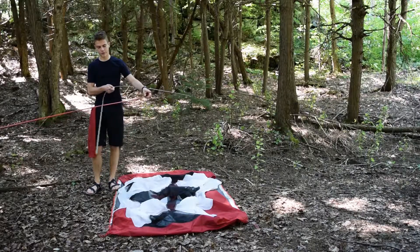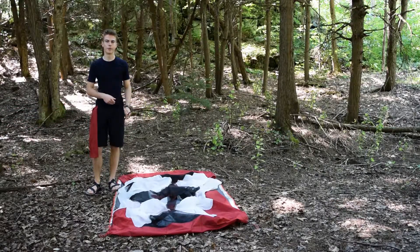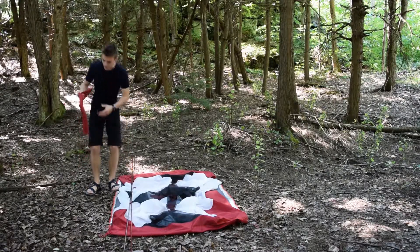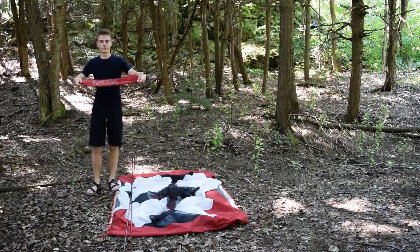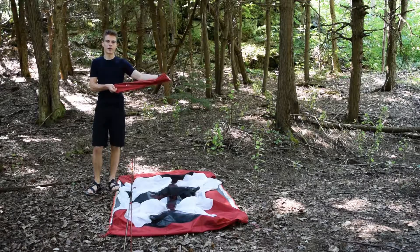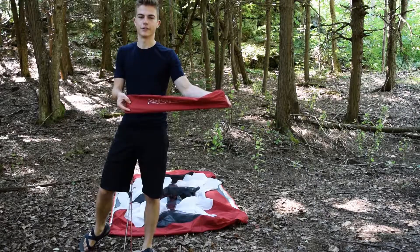MSR has fully color coded all the grommets as well as all the clips on the body of the tent to make this pretty dummy proof. If you do get confused though, MSR has included a few infographics on the pole bag, which is really nice and helpful if you're very confused and it's dark and you can't see the colors.